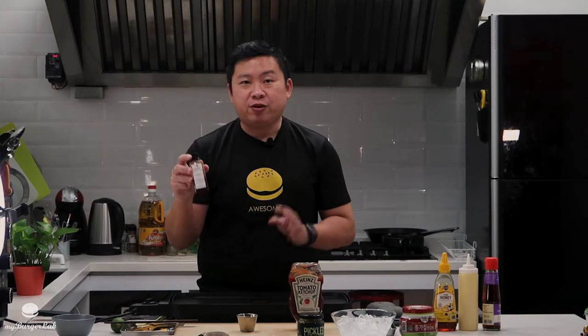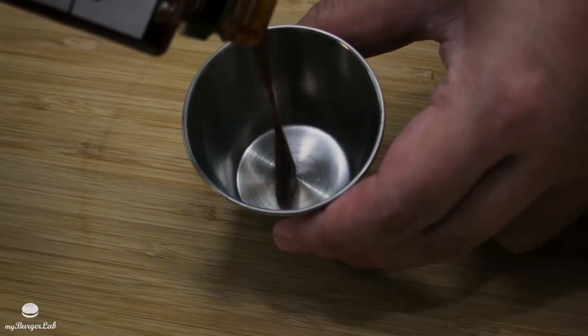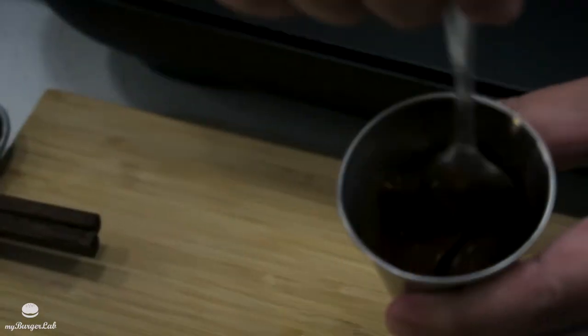The first sauce is done — really yummy! Now we're going to do the second sauce. Make sure you get a gochujang sauce that you like; you can get it at any supermarket. Today we have one from Otafuku. We're going to do a one-to-one ratio — I'm going to eyeball this — mix it together evenly with a quick whisk, then set it aside.